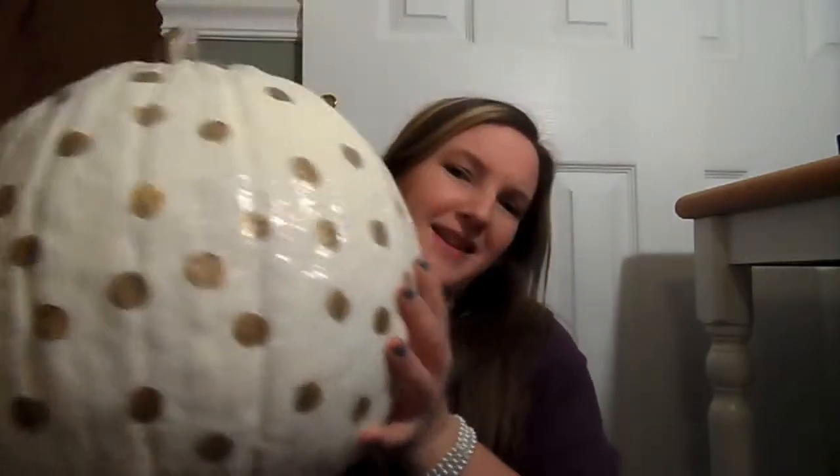Hi guys. I know Thanksgiving is over and I hope you all had a great Thanksgiving, but in this video I am going to show you how to paint a pumpkin. This is a real pumpkin — it's heavy. I painted it and it took me a good time because I did a lot of coats. White covering orange is not an easy task. I'll teach you how to paint your own pumpkin and make it last a long time. I made mine to fit a Christmas theme too — white and gold, kind of like a cream and gold.